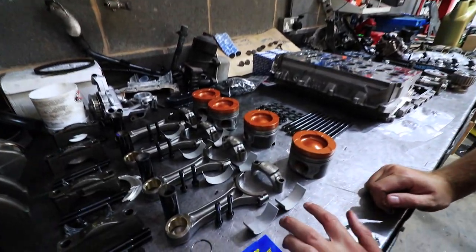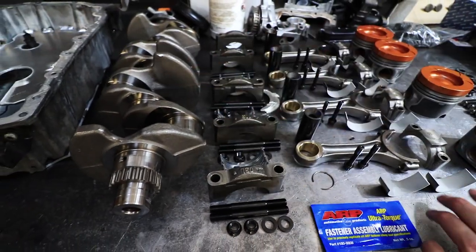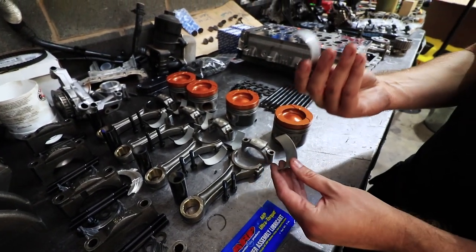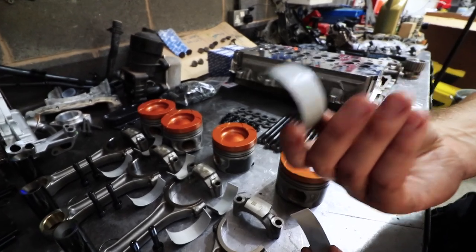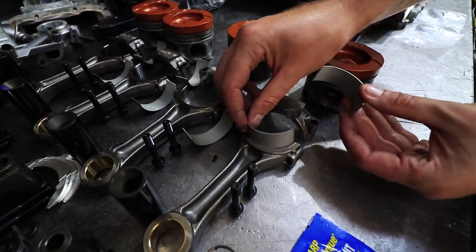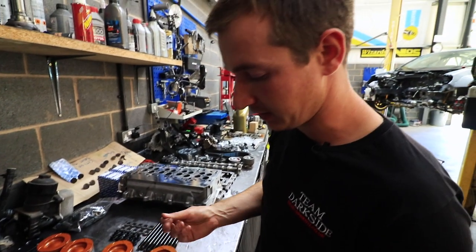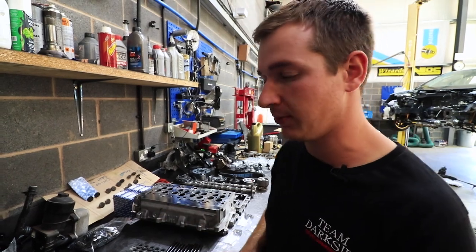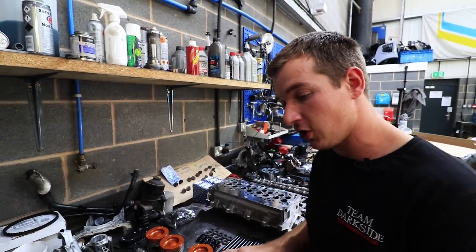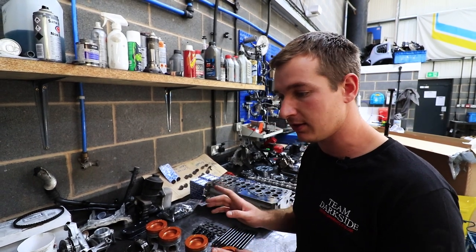Con rod bearings — make sure you get the right ones to suit the crank journal because there are two different sizes of crank journal; this one's a big one. These have got a coating on them. The top rod bearing is the one that takes all the abuse because your piston is pushing against it there; the other one just stops the piston pulling the top off. People are probably wincing at me touching all these with scruffy hands, but everything gets a wipe down with a lint-free rag and brake cleaner before we put them in. You've got to have the coated one to the top — if you swap them round the bearing won't last long.